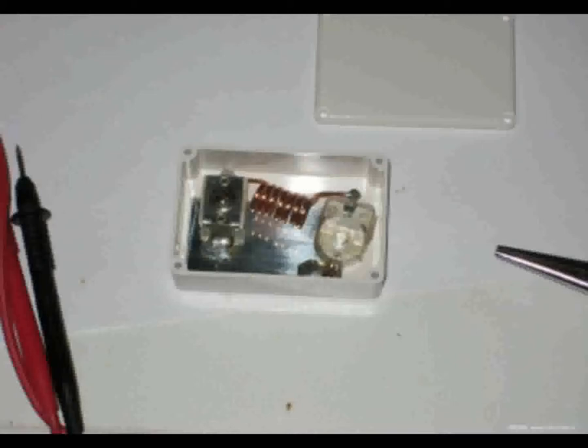Ik ben zo iemand die een nieuwe voeding eerst meet en vervolgens een tijdje laat draaien, vandaar dat dit zonder ongelukken is afgelopen. Met name bij een microfoonversterker is die HF-dichtheid in de schake iets waar je in het ontwerp rekening mee moet houden. De versterker zit aan het begin van de keten en zo'n microfoon-element geeft niet zo'n hoge spanning af, dus hij moet op vrij zwakke signalen al reageren. En hij is aangesloten op de zender, met in de schake potentieel een hoog niveau aan radiogolven.